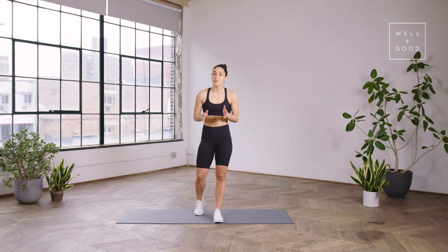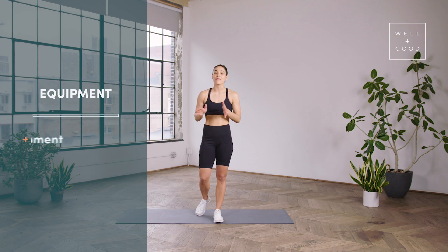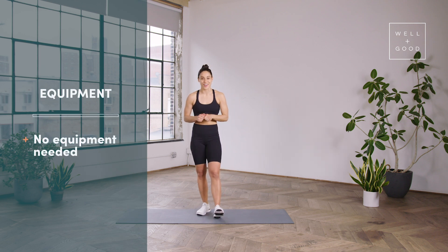Hi guys, I'm Charlie Atkins and this is Well and Good's Trainer of the Month Club. Today I'll be leading you through a lower back friendly HIIT class, so let's go ahead and get started.